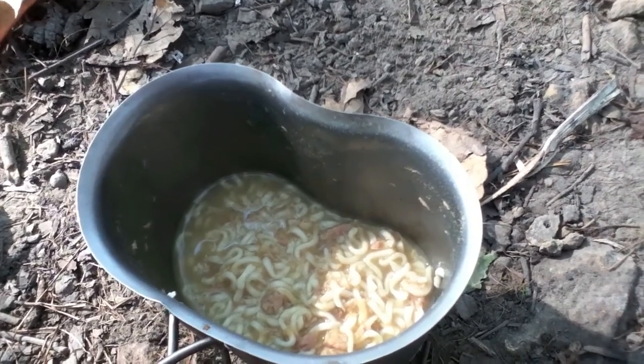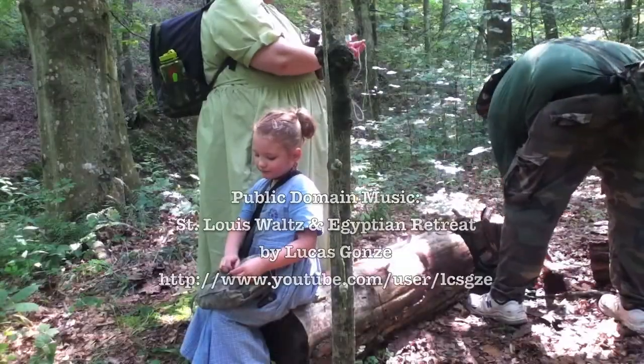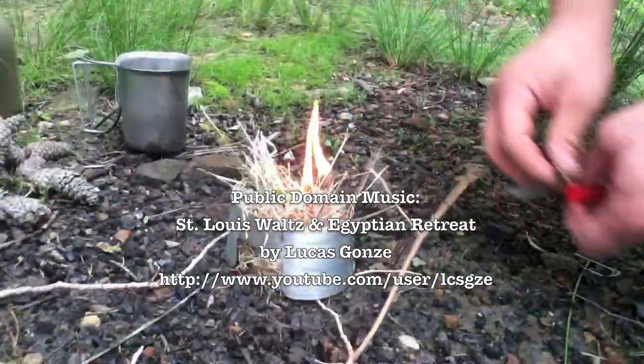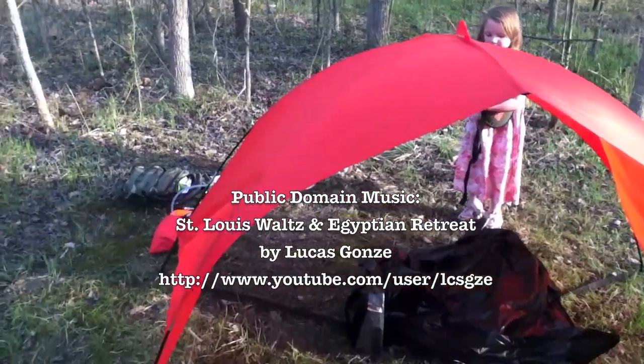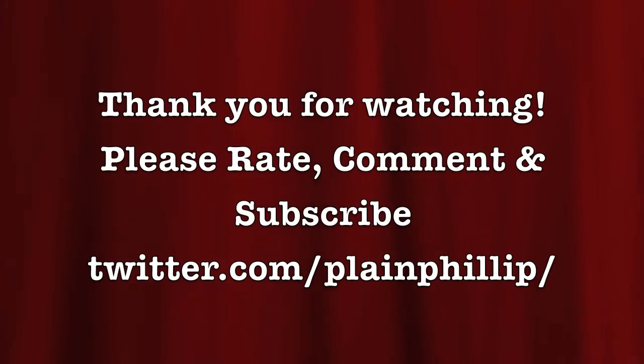This is Just Plain Philip. Thank you for watching, and God bless.